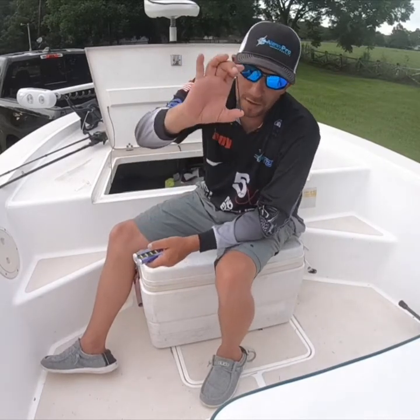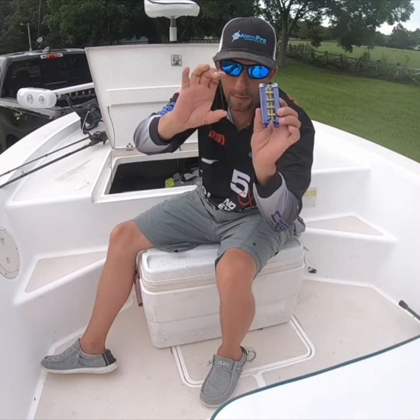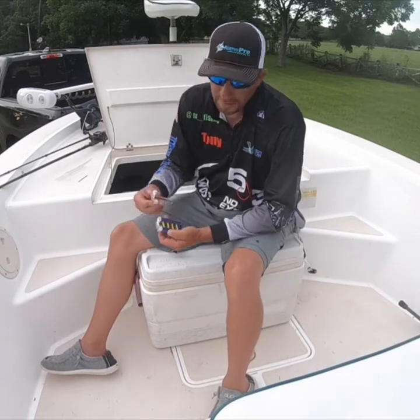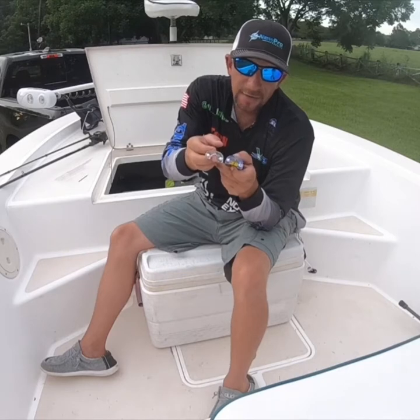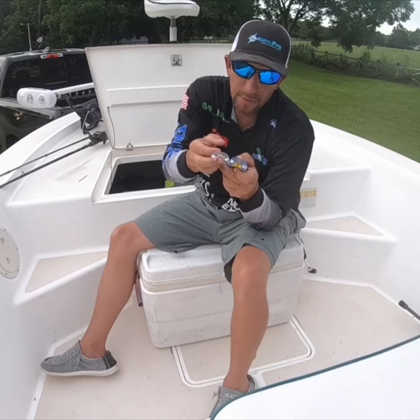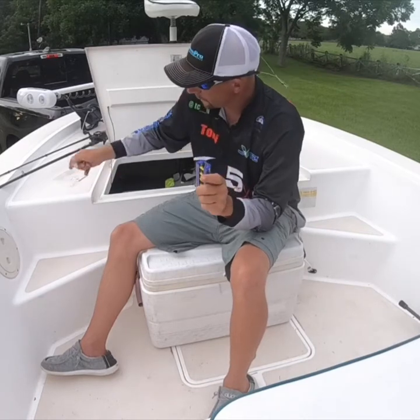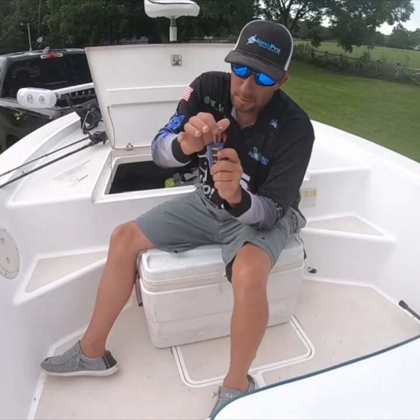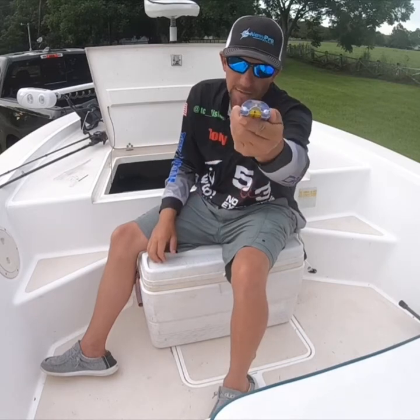It also comes with another needle — one's in it, one's an extra — and then you get a number five. These are for different eyes; the size of the eyes on different poles. You simply pull this one out, slide the number three in, and it's done.